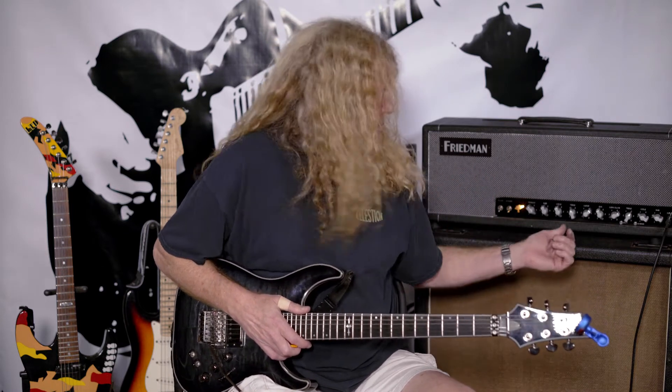You can see that I have this at a pretty low volume — barely pushing one, or right at about one. It's a Friedman amp, and you can see how much drive this pickup has even at such a low volume.